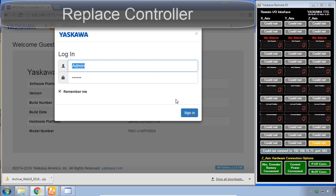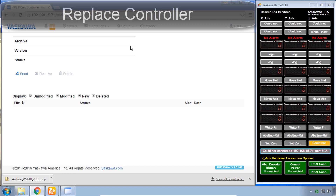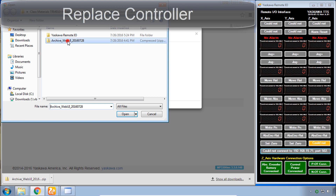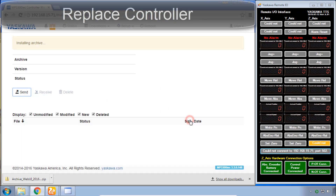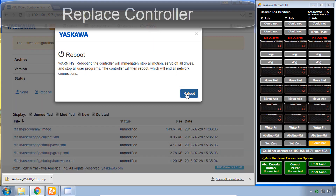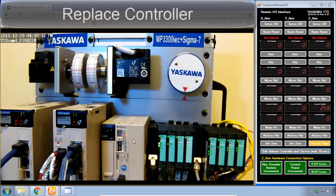Let's log off and log back in as if this is a brand new controller. Just like in the last video, we go to the archive and send an archive — Add Archive, use the same archive supplied in training, Open and Send, then Install. Now that that's finished, reboot the controller. Note: the controller is not using this archive yet, so you won't be able to use the remote I/O interface yet — you'll have to reboot using the web UI. After the second reboot, we've recovered.